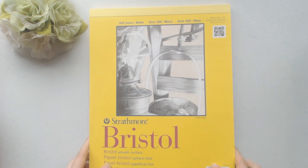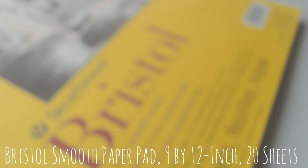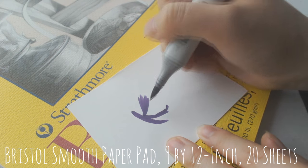And now onto the next item in terms of paper. I bought this Strathmore Bristol board paper because it was heavily recommended by you guys on my Copic unboxing video, and also I just wanted to try more paper types in general.